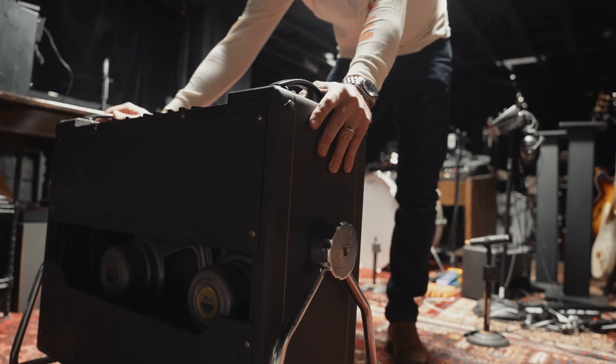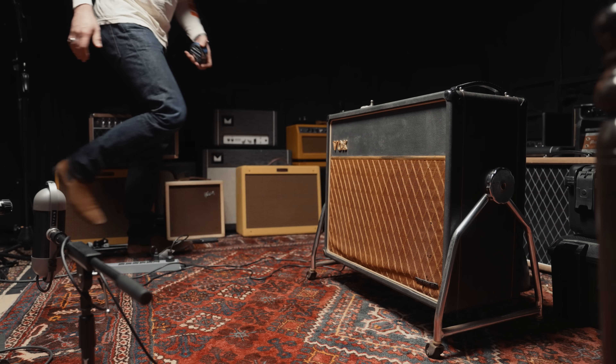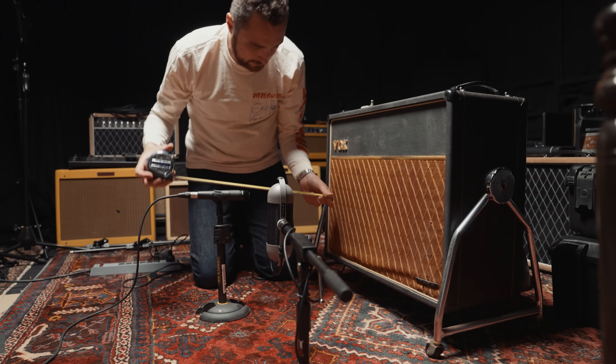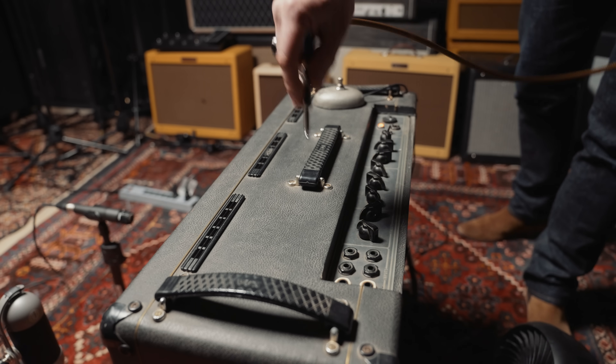Hi, I'm Brian May, and this is the first video edition of Star Licks, so I'm going to be playing you some of my licks in the next few minutes. But first of all, I'd like to take a look at the equipment and show you where the various noises come from.